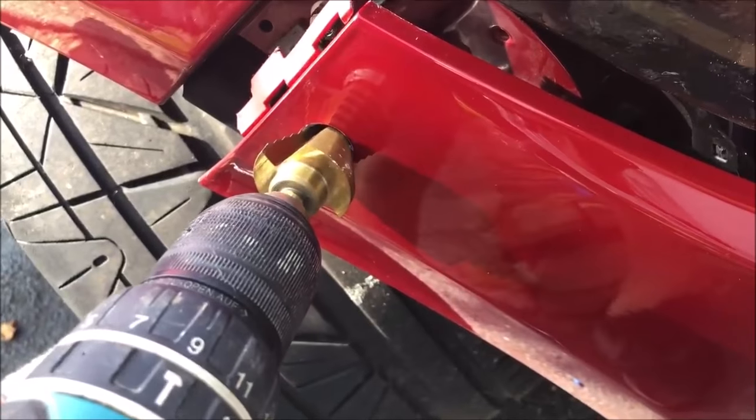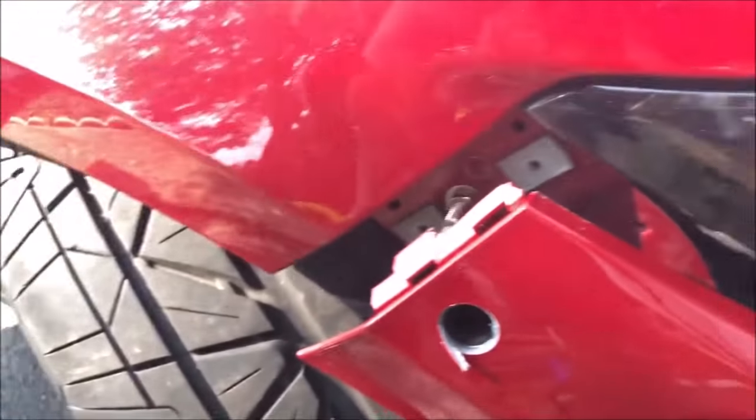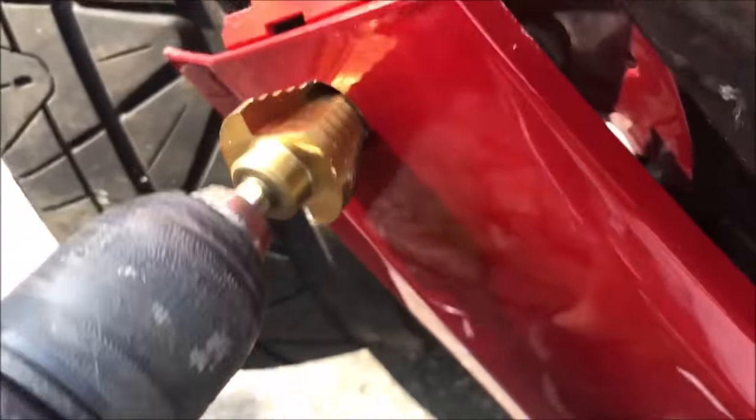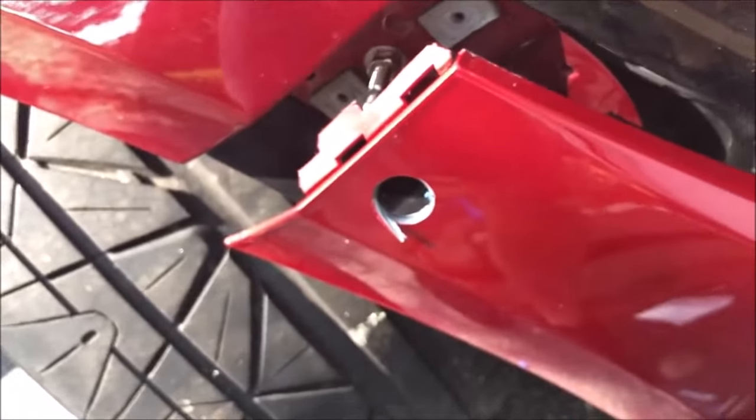We just got our hole drilled through. Since it's a cone bit, you want to start from here, and when it's wide enough go back from the other side just to make it nice and even. I'd say it's about seven-eighths of an inch, but stop often and check because you don't want to make the hole too big.